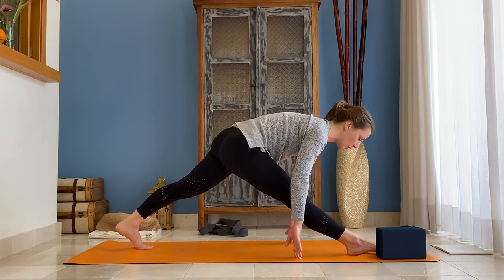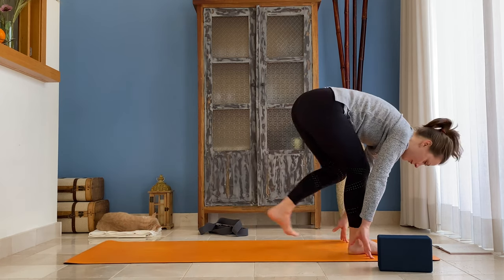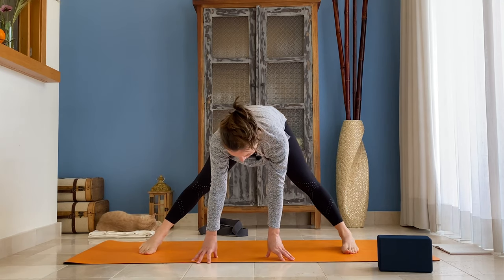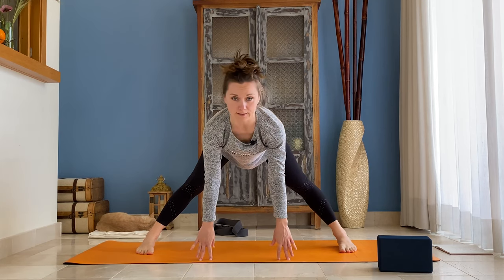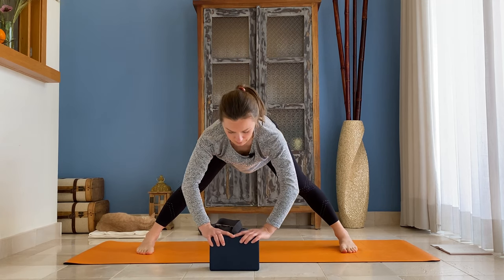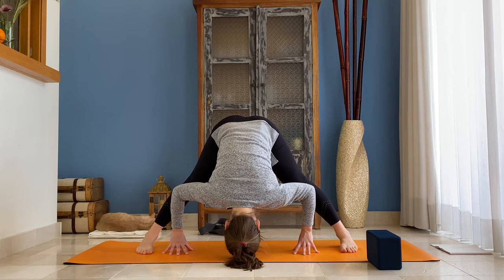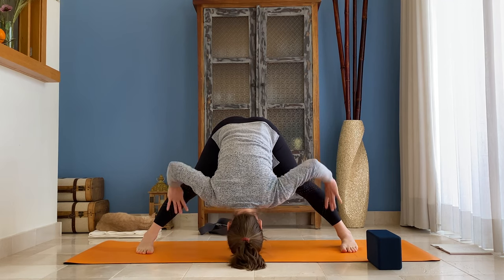Slowly lower that right foot to the floor and step your left foot forward and right foot back. Open to the side, keep your feet parallel — exhale, you can angle them slightly. Inhale, come halfway up. If you need to, you can always use your block. Exhale, fold and bow. Inhale, place your hands onto your waist and come all the way up.